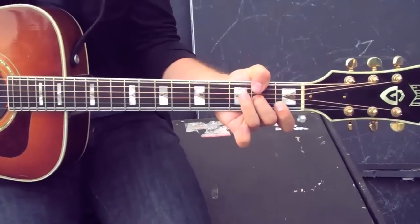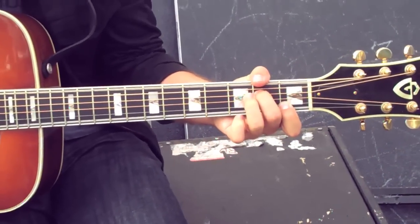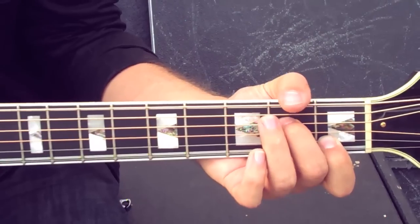The second chord is just a standard C. Third chord is an A minor, but again with this one, you're going to let it just ring open. You're going to let the G string ring open on the A minor chord.